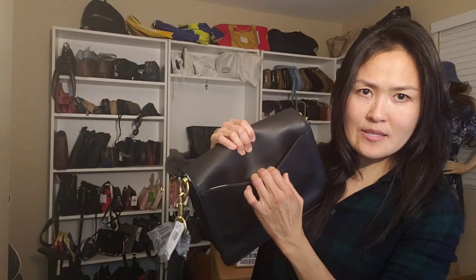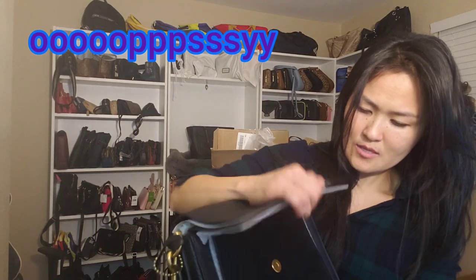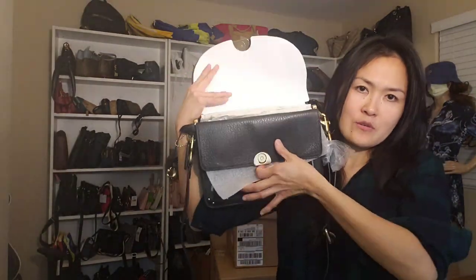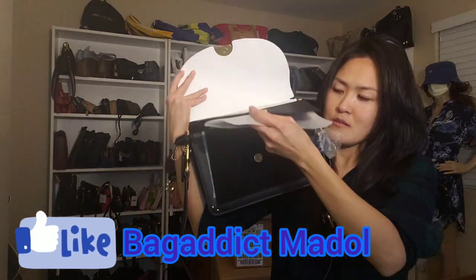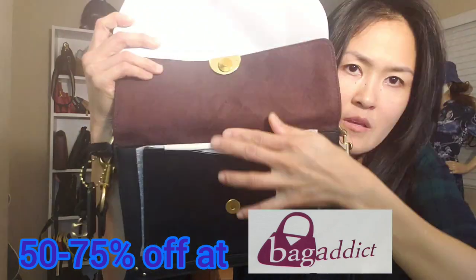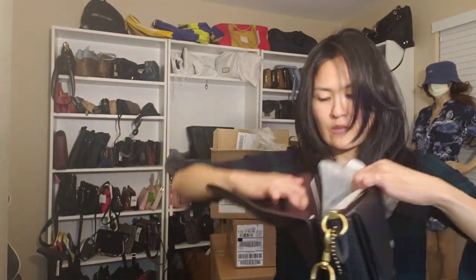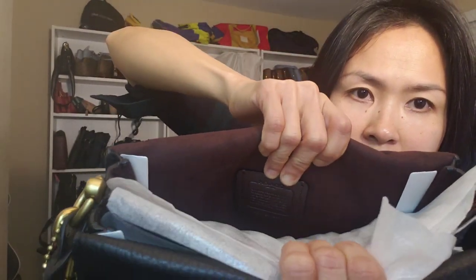There's an open pocket at the back. Let's open it and remove all the paper stuffing. There are two flaps — one here and one there. The phone pocket has a magnetic closure and suede inside. And of course, because it's a retail bag, it comes with a dust bag and a tag.